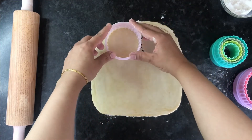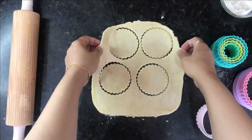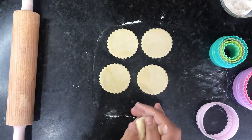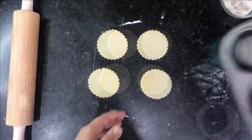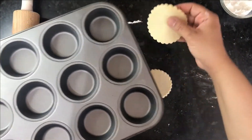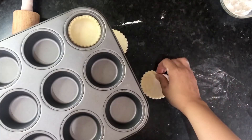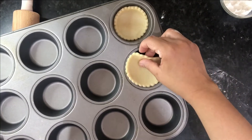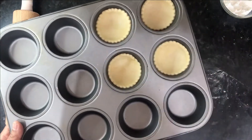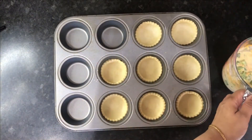Take your three-inch fluted cutter and cut out your pastry circles — you can use plain circle cutters too if you don't have a fluted one. I was able to make four from this dough. Roll up the leftover dough and use it to make more circles. Now take your muffin tray and place the circles carefully into the molds.